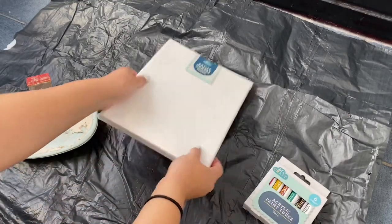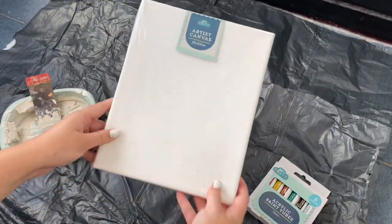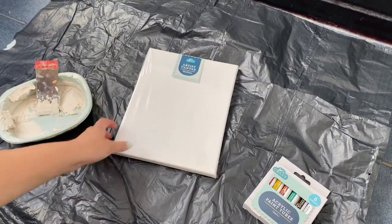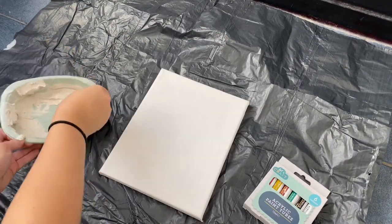For this project you'll need some acrylic paint, a nice blank canvas, and also some filler. Mine's left over from filling holes in my bathroom, which is a bathroom makeover coming up soon.